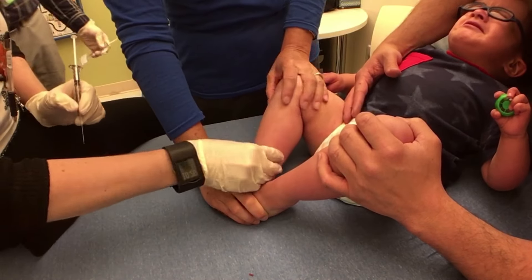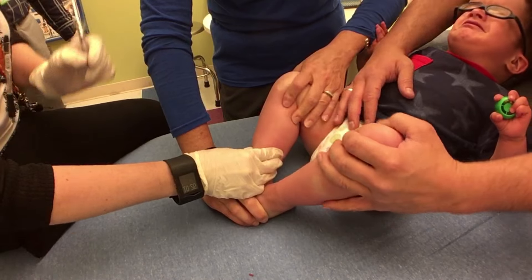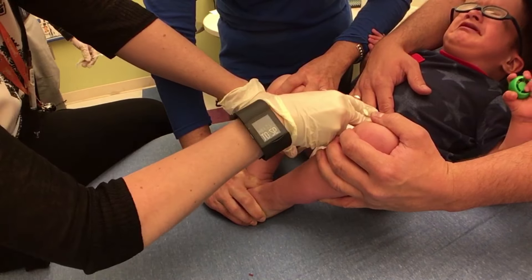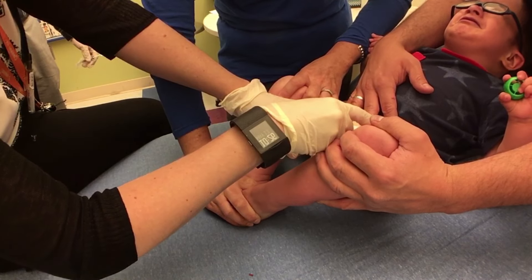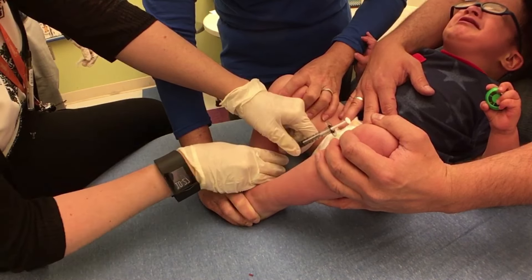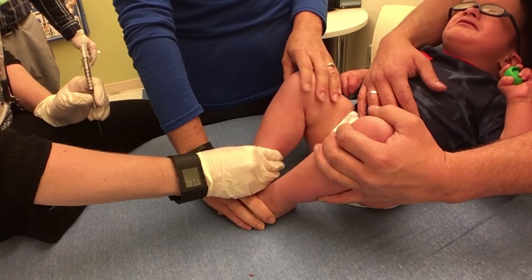I'm going to go for this hip flexor here, right about here. One, two, three — good job buddy. How much do you put on one? Fifty. Keep breathing, good job — there we go, all done with that one.